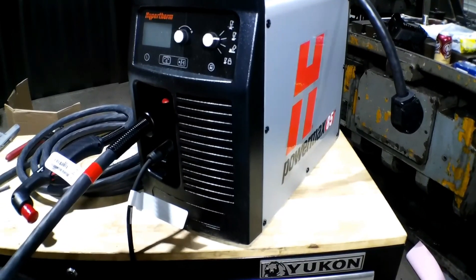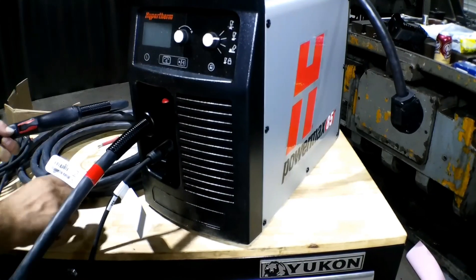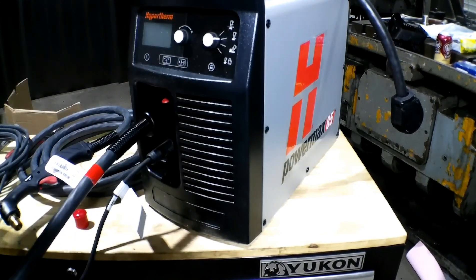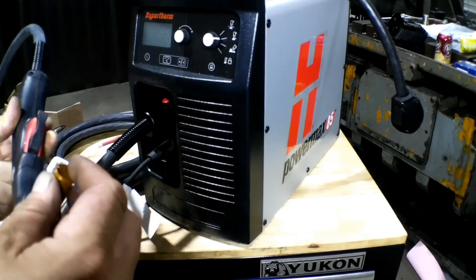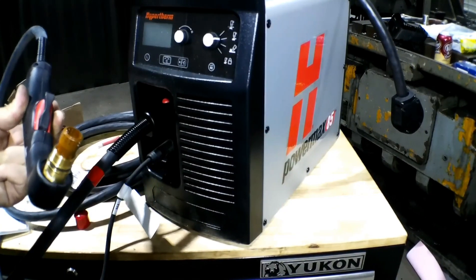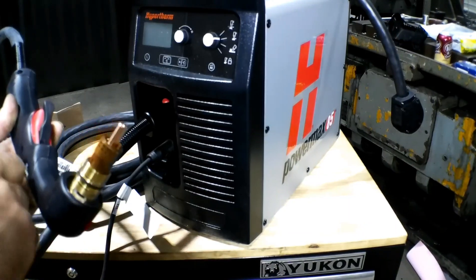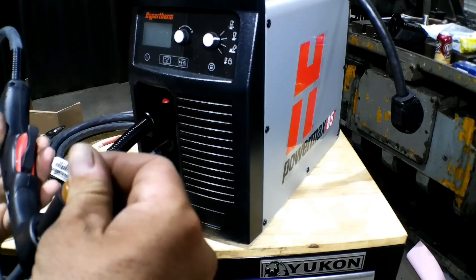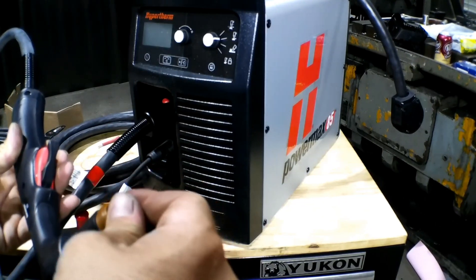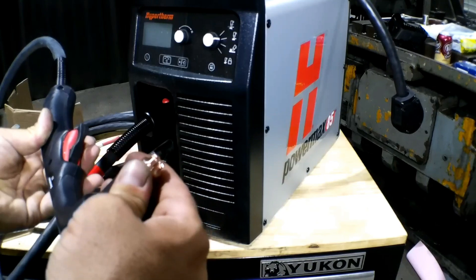When you connect this to air, make sure that your air source is clean, filtered, and dried air, and we've got a setup here for that purpose. We also got to put our consumables on before I forget about it. We're going to put our torch together - it's pretty simple. This little plastic piece: our electrode goes down in there like that, then our tip, and this piece - tighten that down. Then this is our cutting guide, our tip protector guide, and for the most part this is what I will be using, so this is what I'm going to put on there.